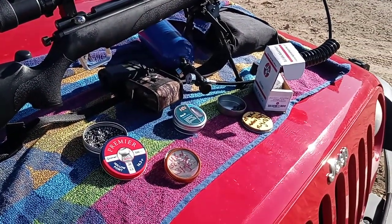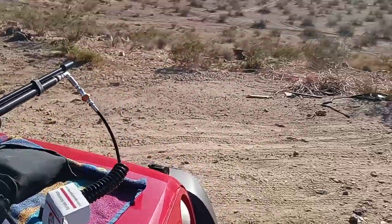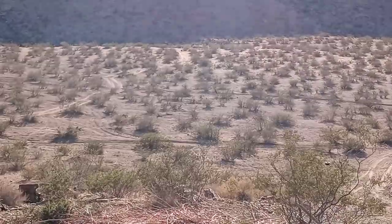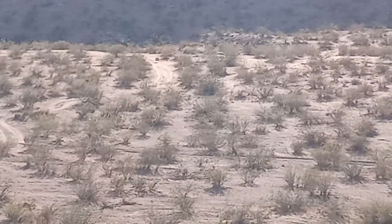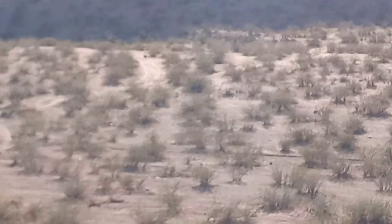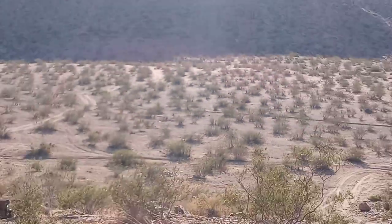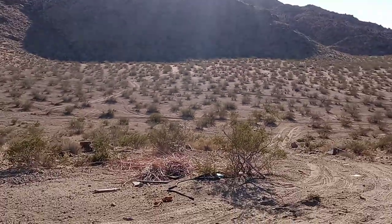It is a little breezy out here today, but I do have a target sitting out there in the middle of the road. Let's see if you guys can see it — it's at 253 yards. There's a steel plate with a golf ball on there. I can't really see it on the screen because the sun's right in my face.